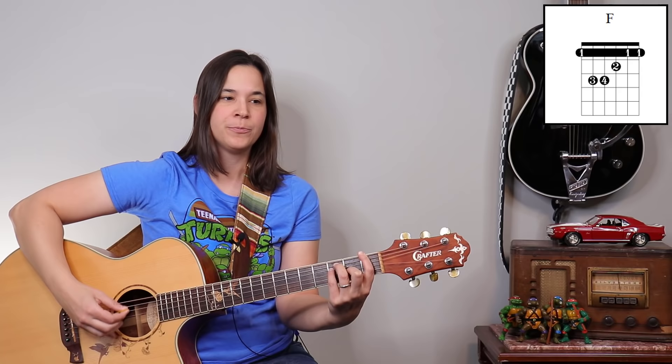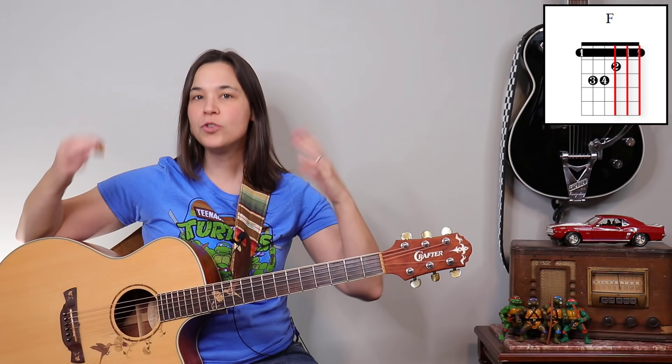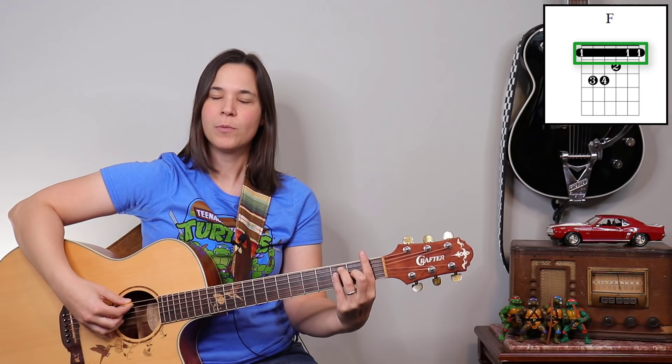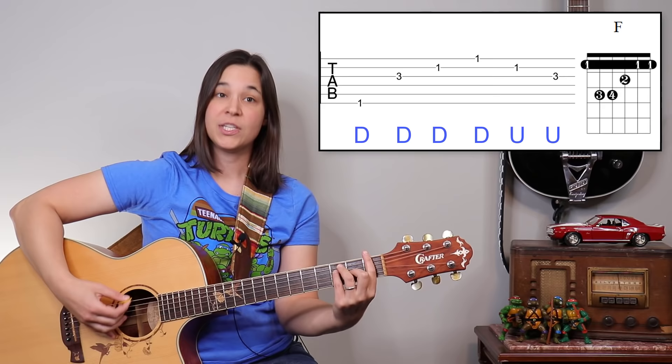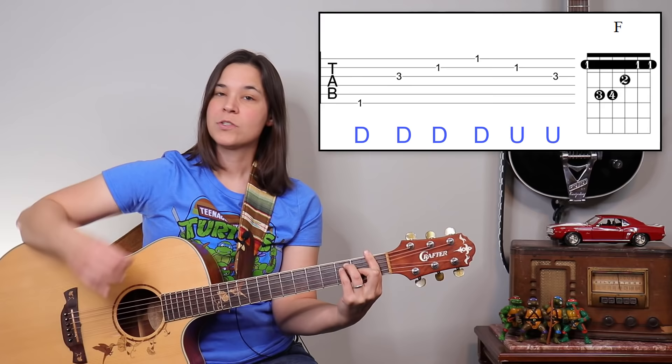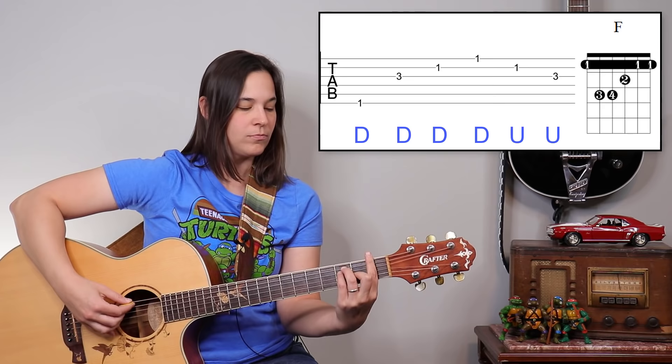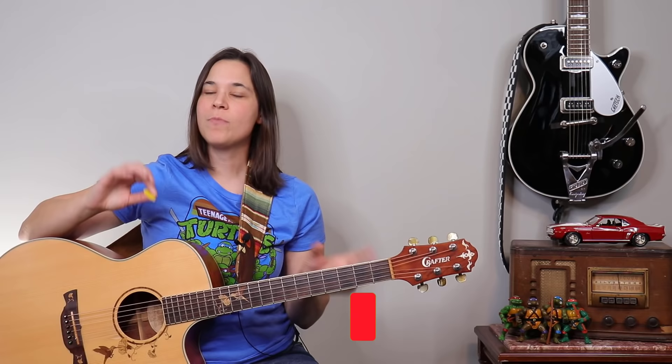If you're learning bar chords, something to be aware of with the F chord: you might get a muting sound on those bottom one or two strings. Usually that means you're not squeezing enough with the bottom of the finger. Just put a little more pressure on the bottom of the fretboard. I still make mistakes myself — you may need to adjust. Fix that finger and let the string ring through.